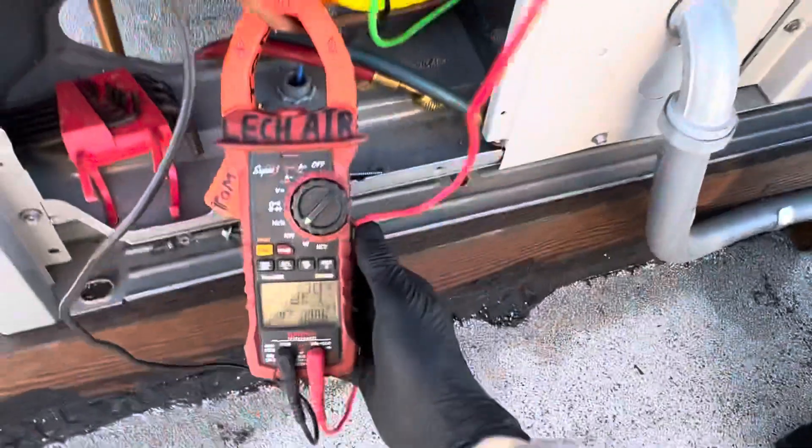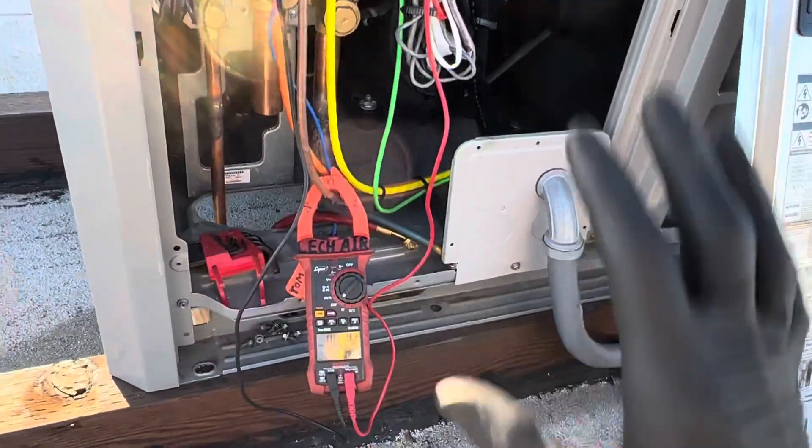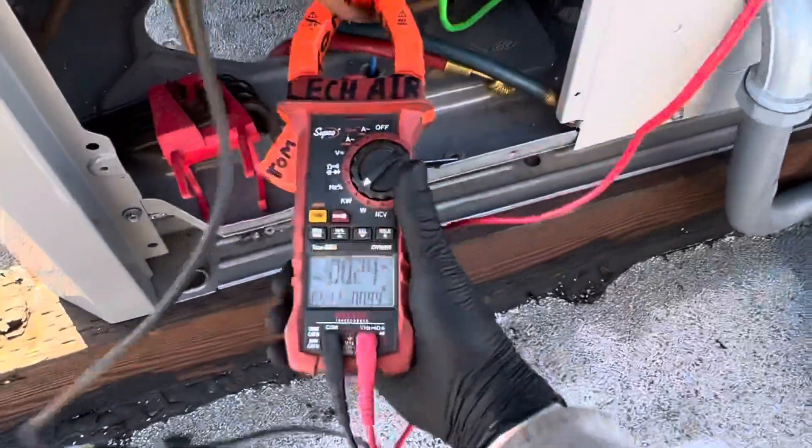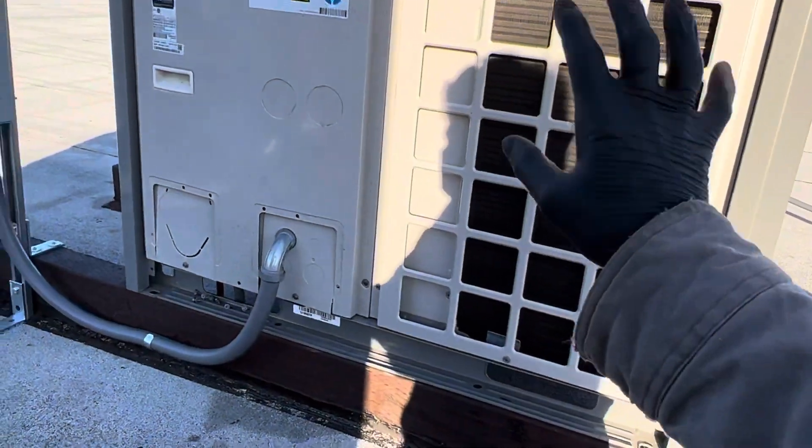It's 491 volts — almost 500 volts at the system. This is a 480V system but our power here is a little high, and that unit just turned off in that room.